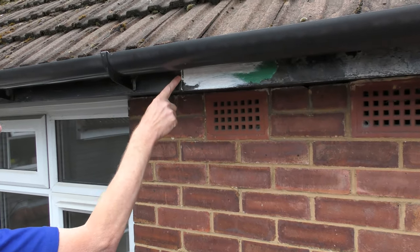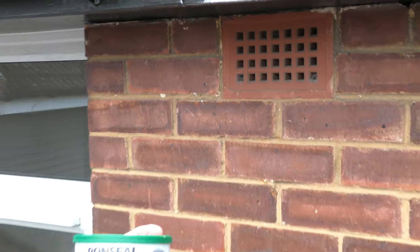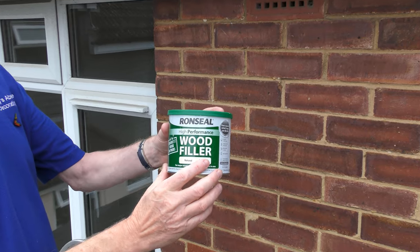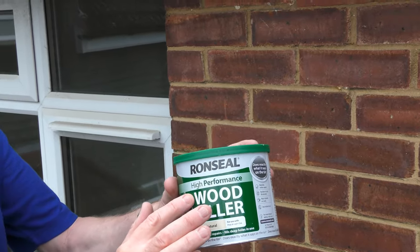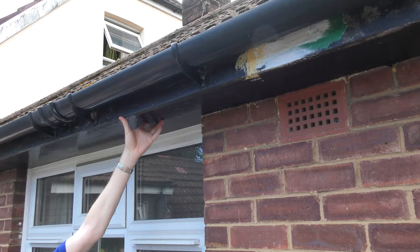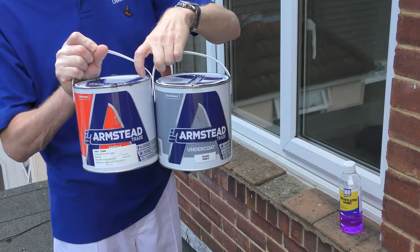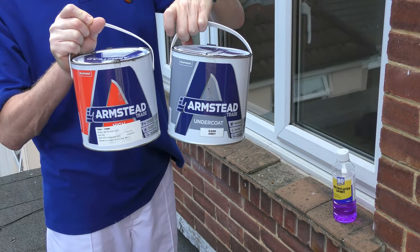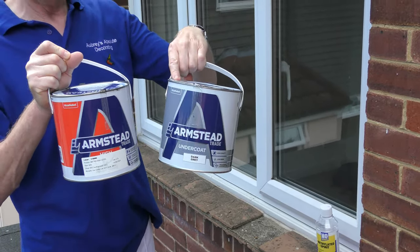When you've prepared the fascia board you might find some faults like open joints, splits, or cracks in the surface. The best product to use to fill those is a two-pack wood filler — it has a hardener and a filler that you mix together. The good thing about these is they dry very hard and are water resistant. The paint system previously used on the fascia board and soffit is oil-based paint, so I'm going to be applying an oil-based undercoat and gloss — a good quality trade paint — with two coats of undercoat and one coat of gloss to ensure a good solid paint film.